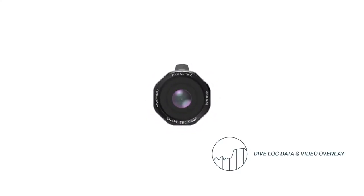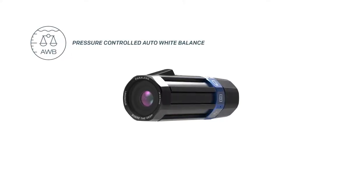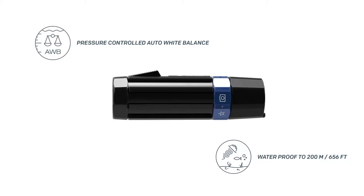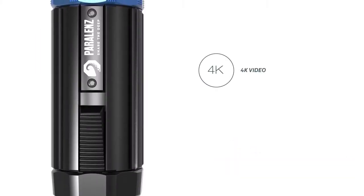Paralens is the first camera that is able to log your dive. It's also the first to automatically correct the white balance to match your depth. It records in high quality and is intuitive to use.